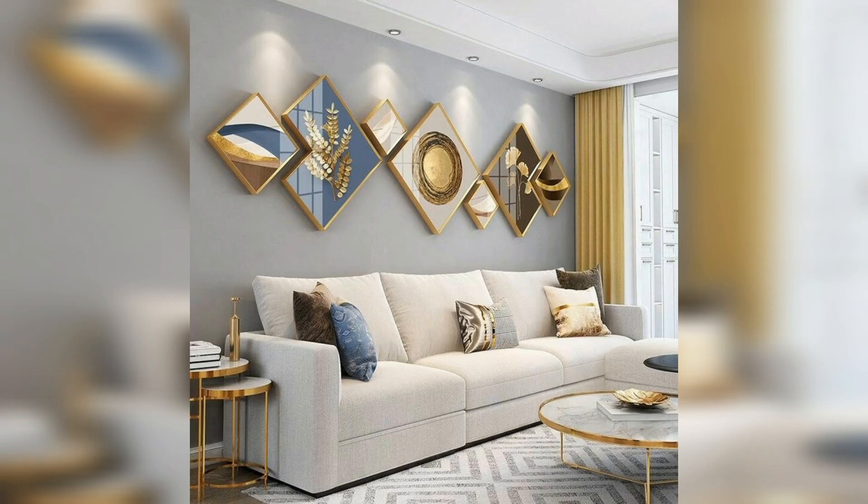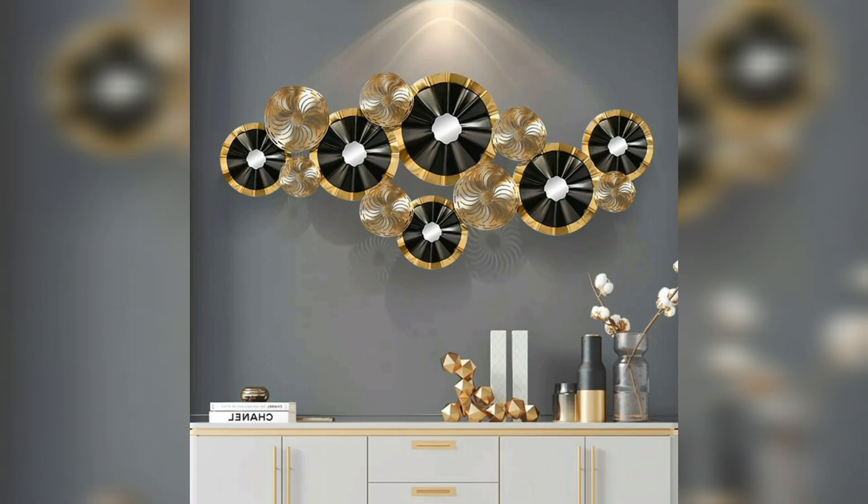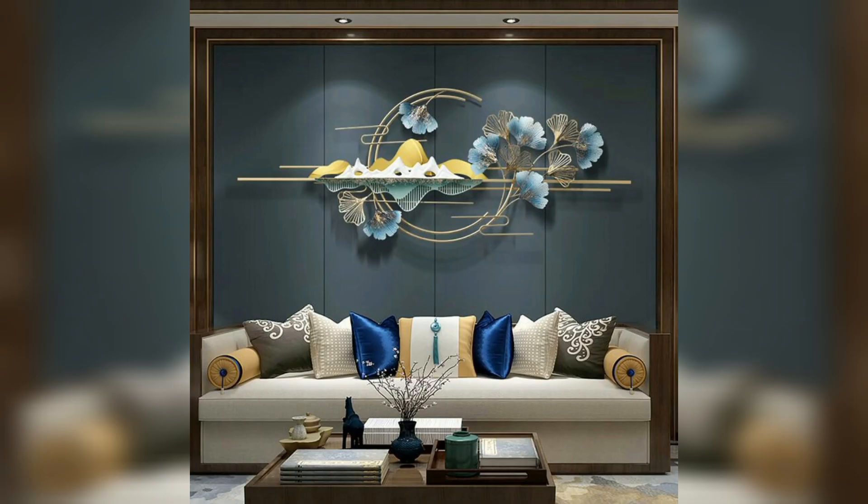Thanks for watching! This is a very beautiful black leaf, golden leaf, and white leaf shell decor idea. This is a golden, black, and white decor idea in flower.